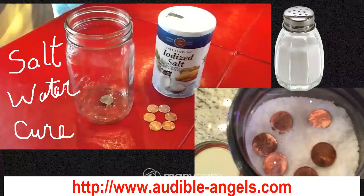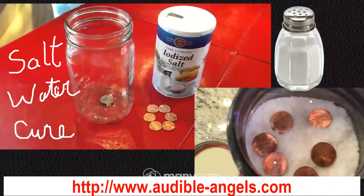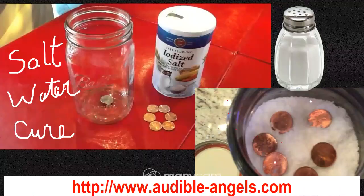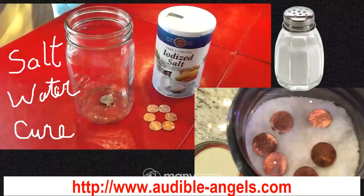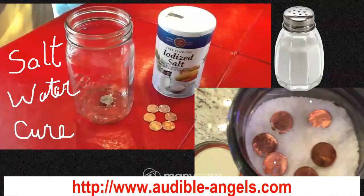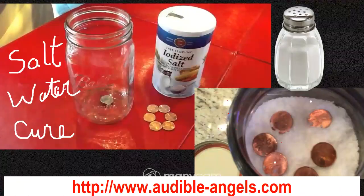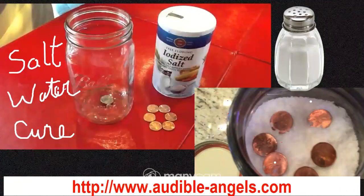As you can see on the screen, we are just using a regular glass jar, clean and dry, and some regular salt. You can use any kind of salt you have on hand. And six copper coins — if you don't have real feng shui coins, you can use six copper pennies as you see I am using on the screen.